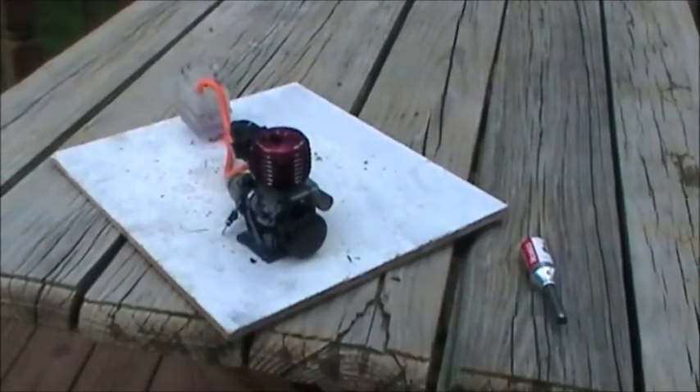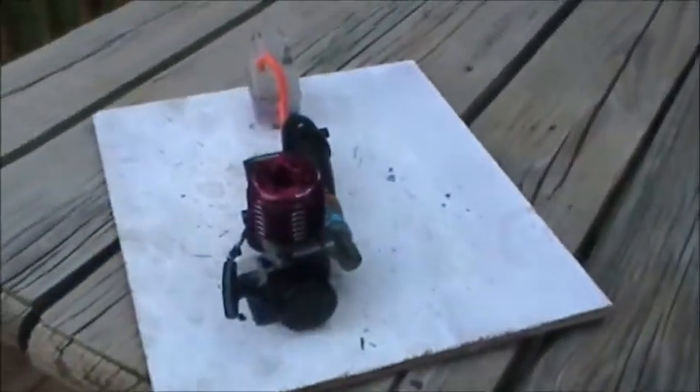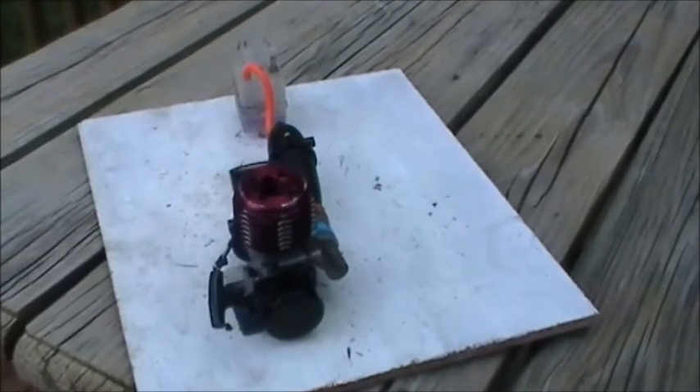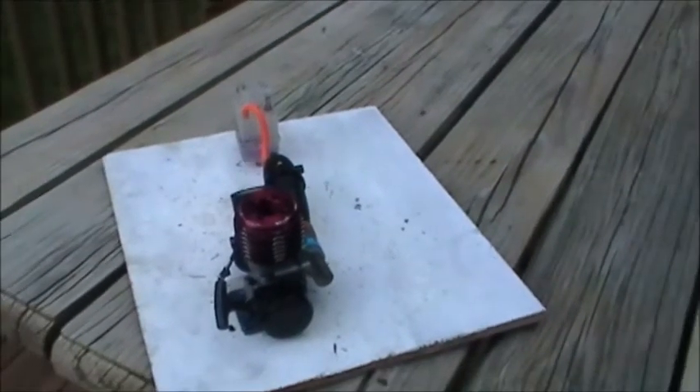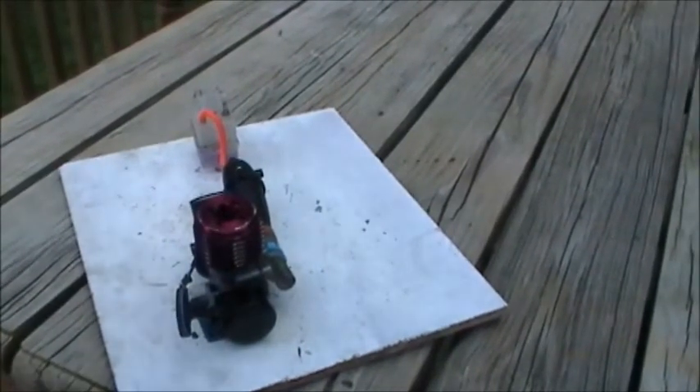Here it is. This is my glow starter. It works. So let's see how this thing runs. It's pretty nice out today.